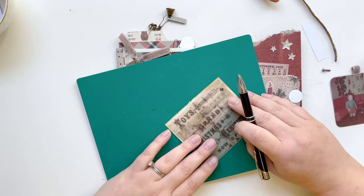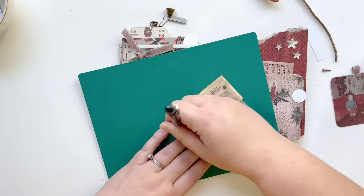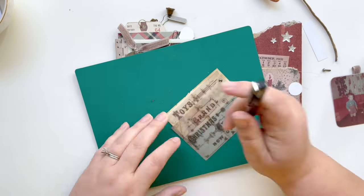The coloring is just so nice on the ledger paper, and then I'm lining up some brads and making holes to put them down to add another element to this page.